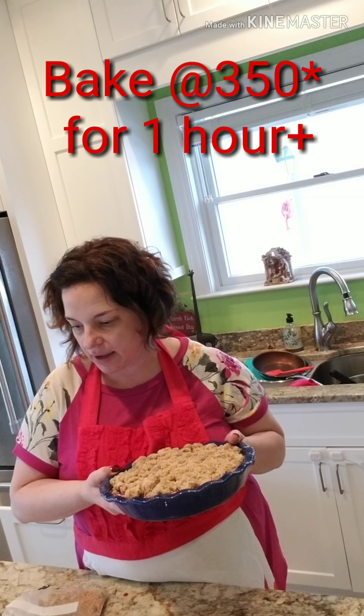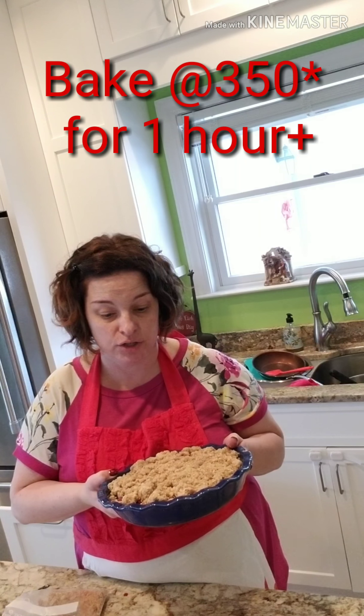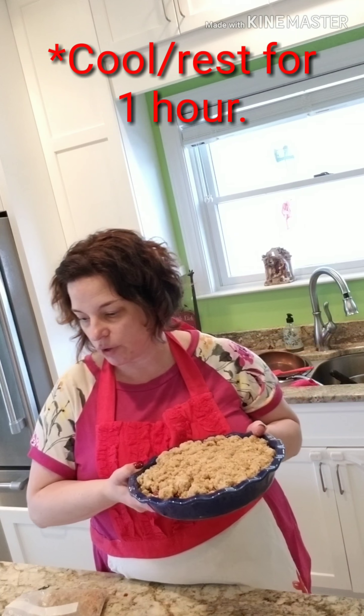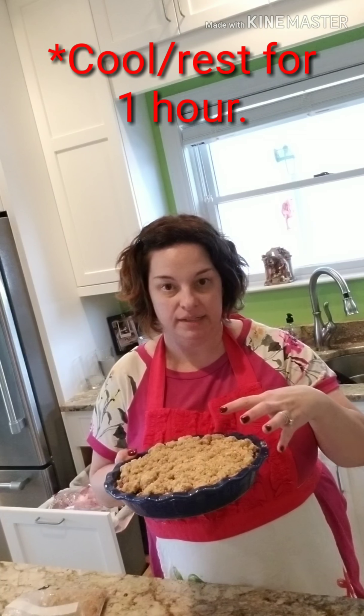It says it will take an hour to cook, so I plan on more than that. Then you'll want to let it sit and cool for an hour so the berries cool off and the filling firms up — so it's not just running all over the place when you serve it.